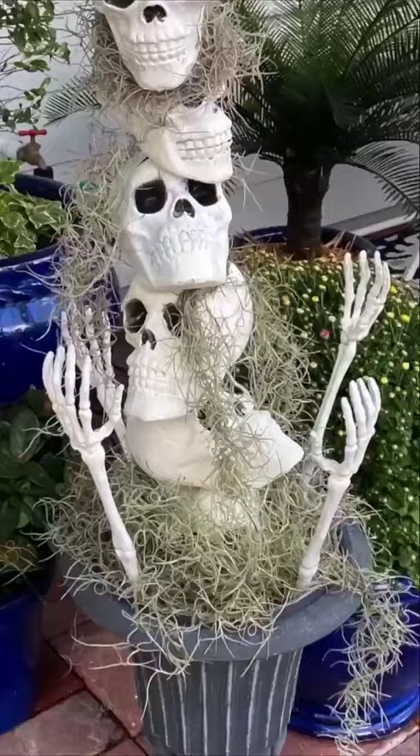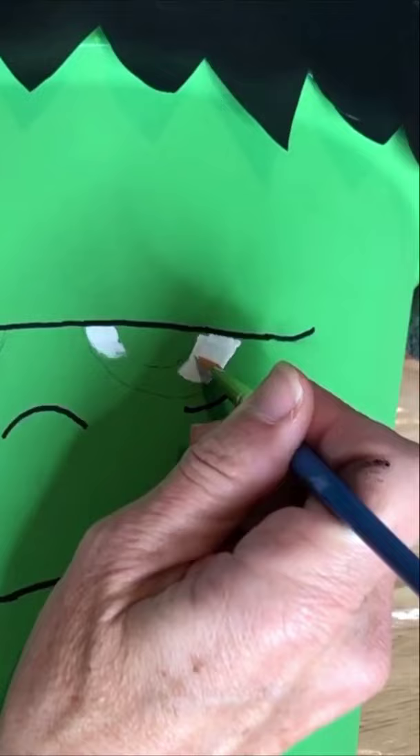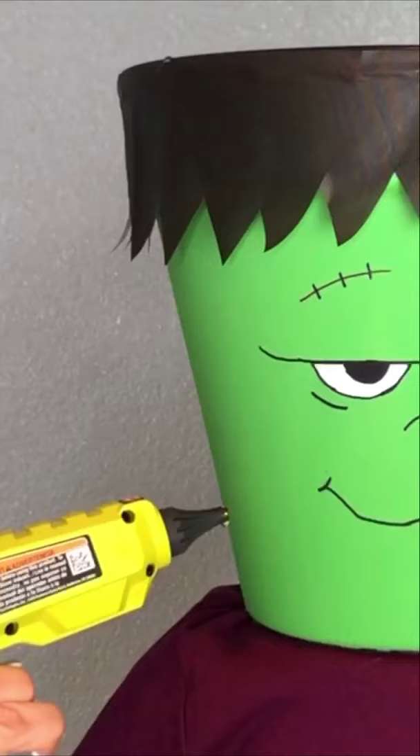Paint a terracotta pot green, add some hair, and draw on a face. Now paint another one black, glue on one more, add a kid's shirt, glue on your head, glue some bolts on the neck, and add a candy bowl for trick-or-treaters.